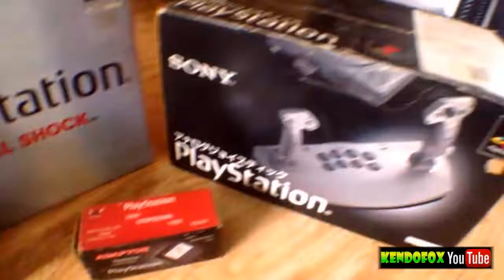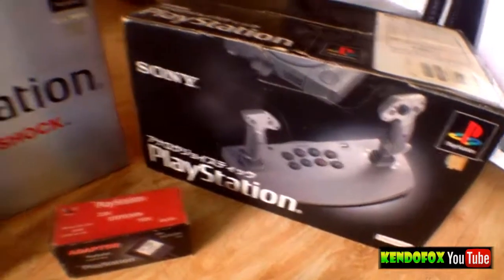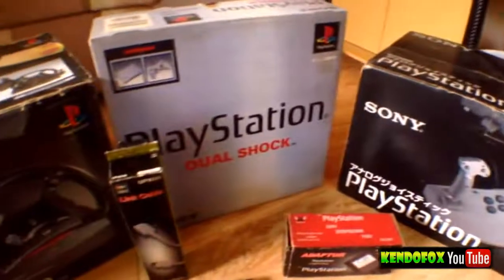The next one is my favorite peripheral. This is a PlayStation Analog Flight 6 controller — the first ever analog controller for the PlayStation 1. It's really huge, as you can see right there.